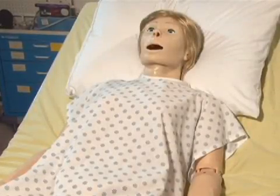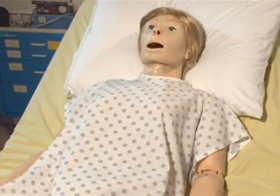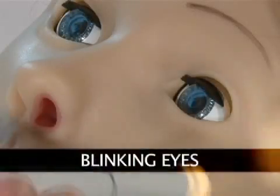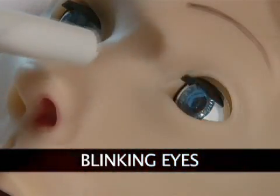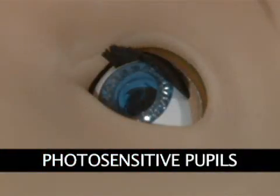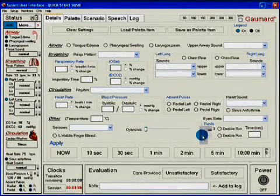Now that your Suzy Total Mobile Solution Simulator is ready for use, let us take a tour of her many features. State-of-the-art total control blinking eyes with photosensitive pupils — the dilation state of the pupils, the blinking rate, and light reactivity are easily manipulated from the tablet PC, giving the user total control.